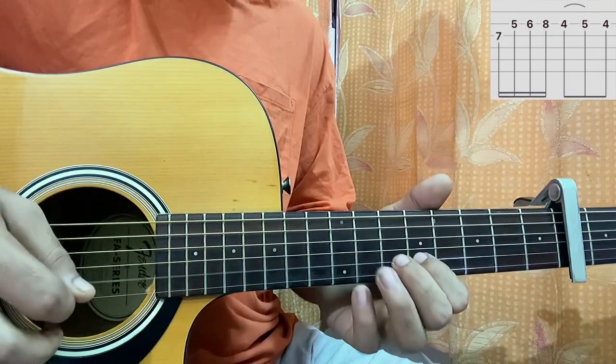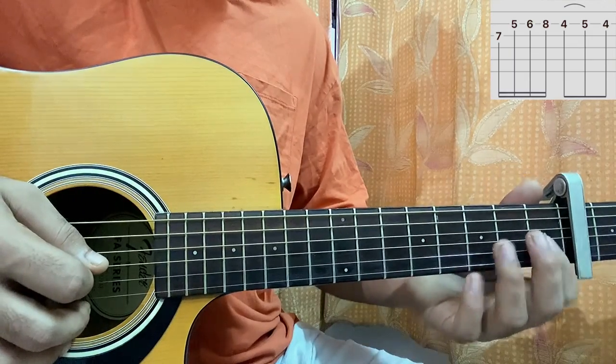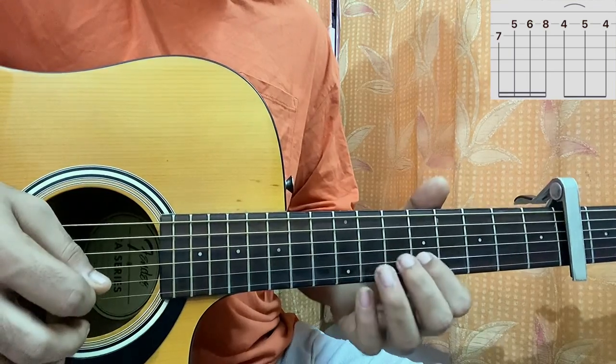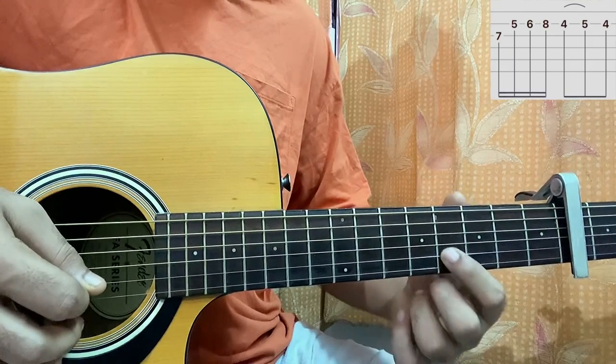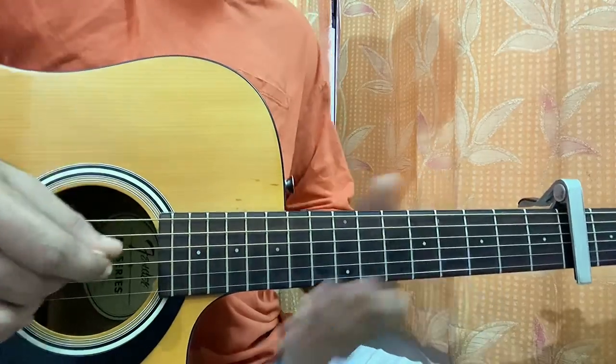Now I'll do this — I'm on the G string, 7th fret. Then 5th fret on B string, 6th fret on B string, 8th fret on B string. Then I'll do a slide from 4 to 5 on the B string, then 4 on B. That's part 1.